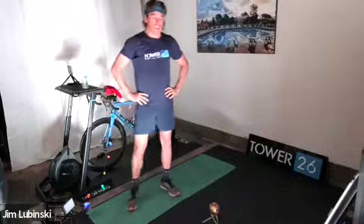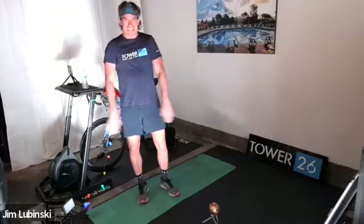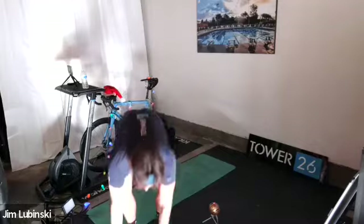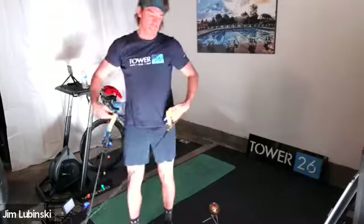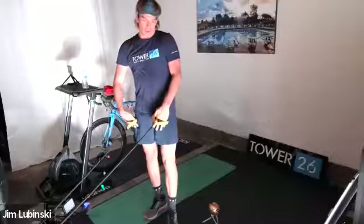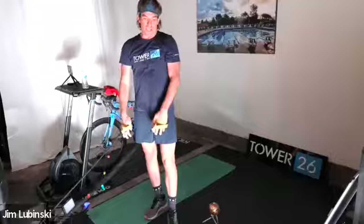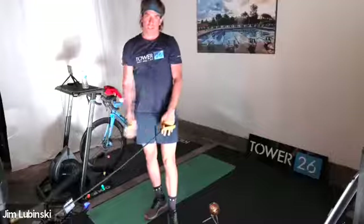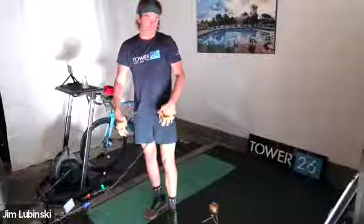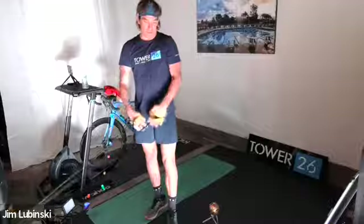Believe me, these workouts are nothing easy. You guys might not even want to go in the water after this workout — try and do this a few times a week. All right, last round — round five. We have a minute with 20-second builds. Let's get going in 15 seconds. Keep it loose, shake it out.